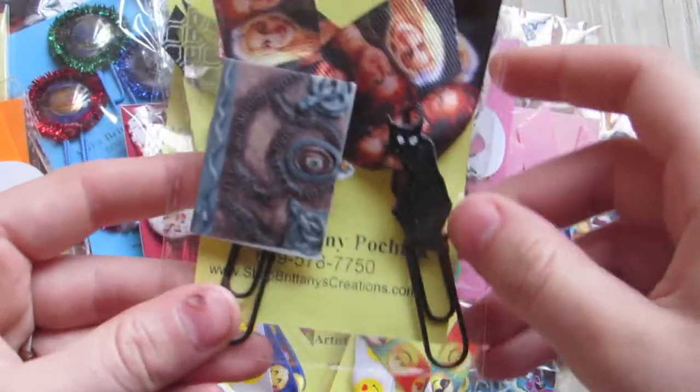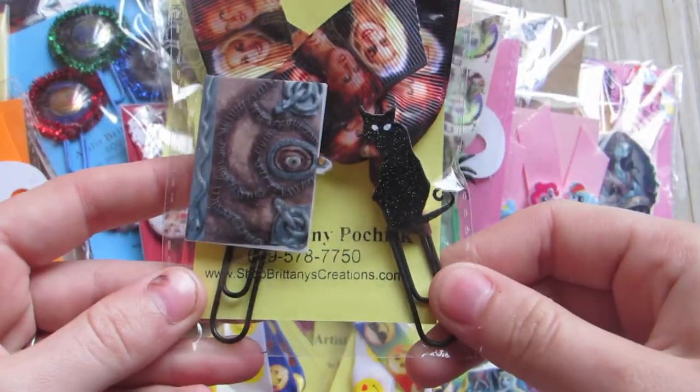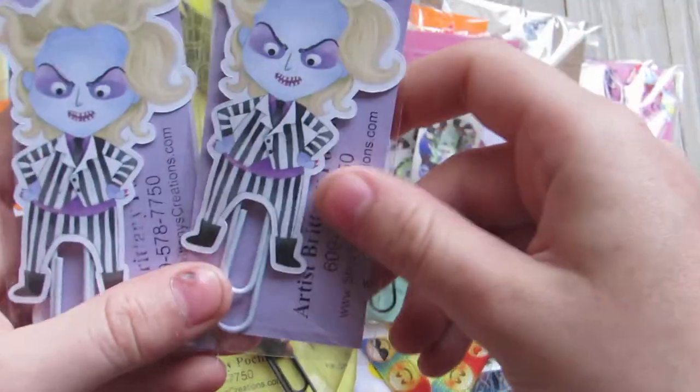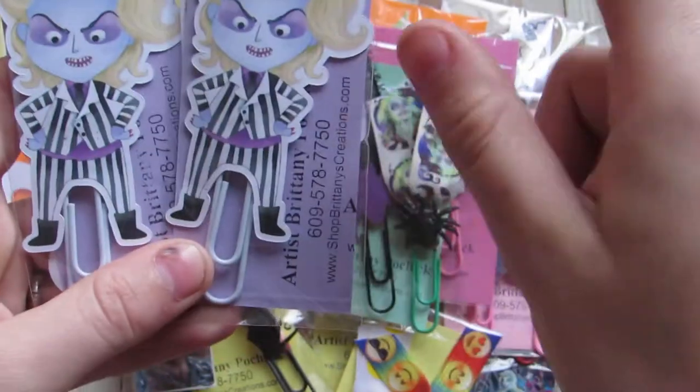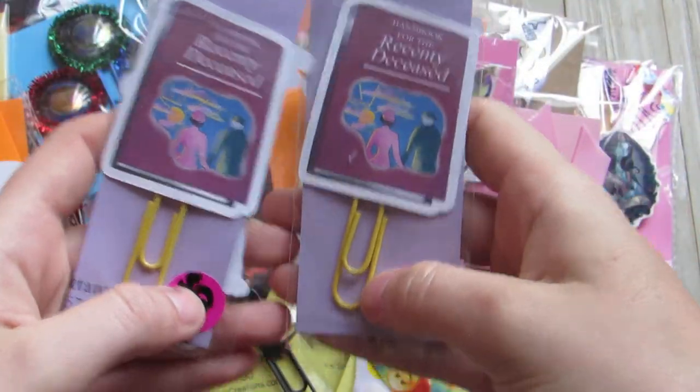I did Hocus Pocus — so you have the Sanderson sisters, you have the book, and I put a black cat on the other one. Then these I made with Chandi's kit — so you have Beetlejuice and the Handbook for the Recently Deceased.